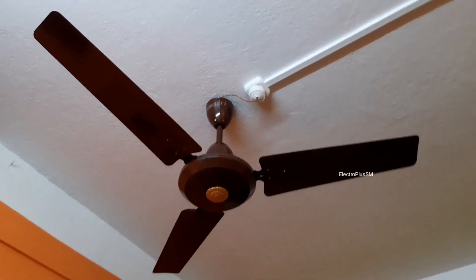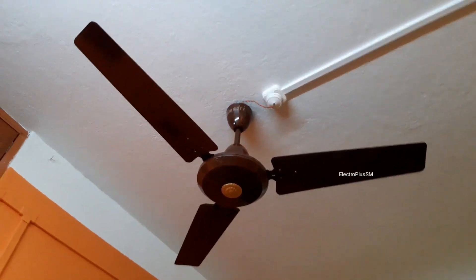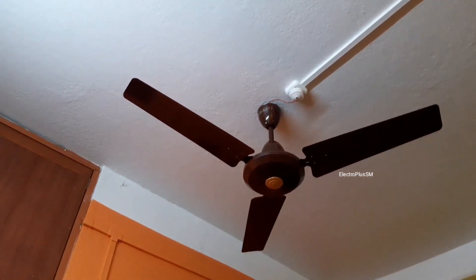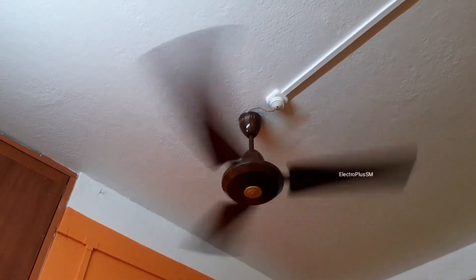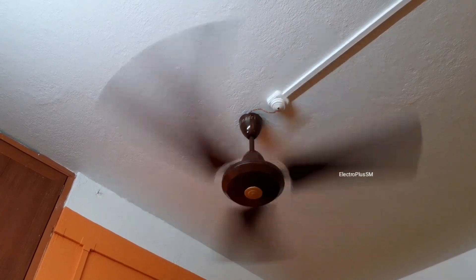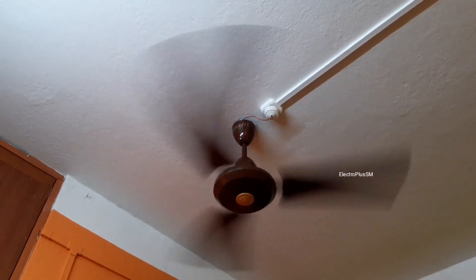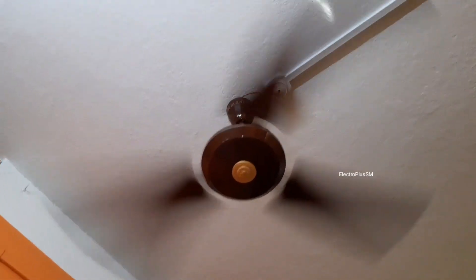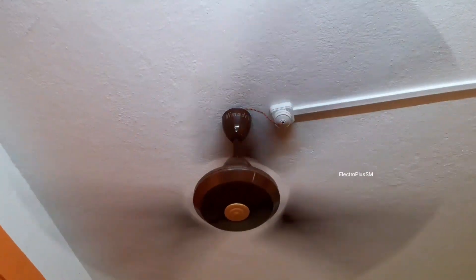This is the fan after installation — it is looking so genuine and really nice. Now let me turn it on. The speed is good and the airflow is also really good. The medallion is looking really good now. Previously it was looking bad because of plastic aging, but now everything is perfect.